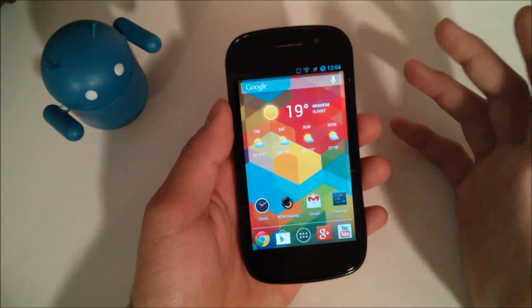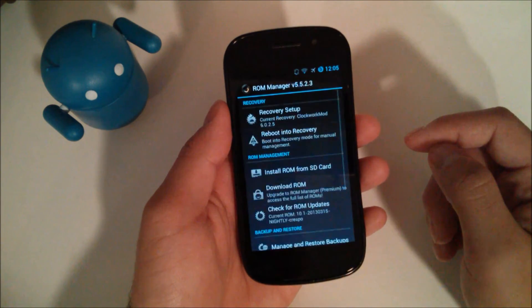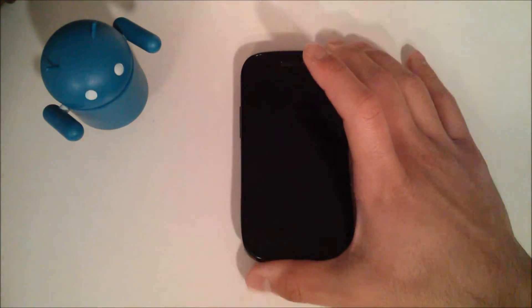Without further rambling, what you're going to want to do is open up ROM Manager. Hit reboot into recovery and it'll take you back into recovery.